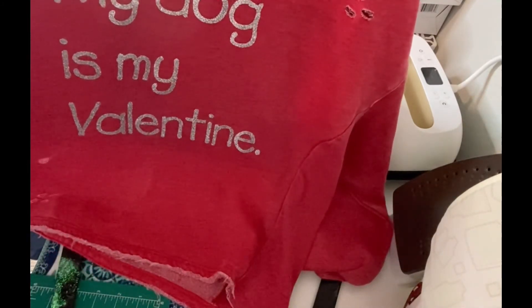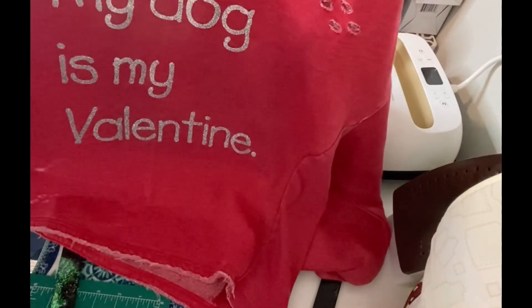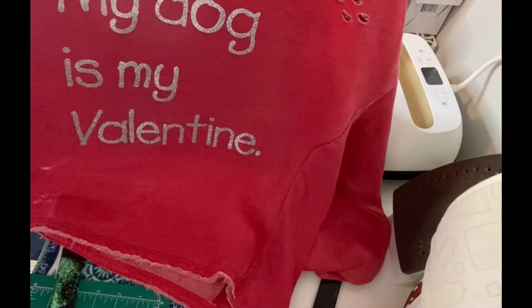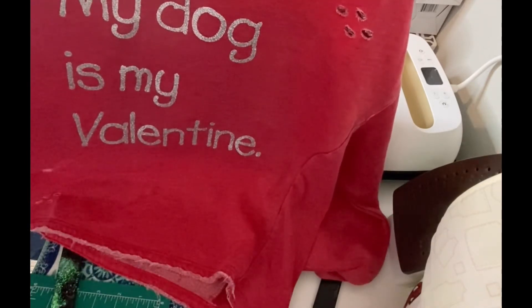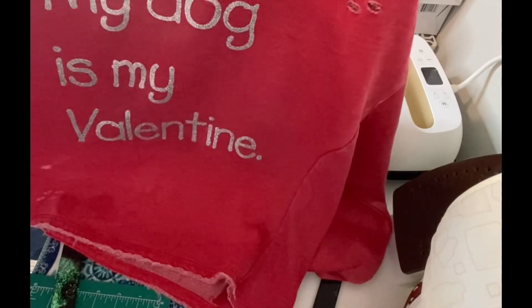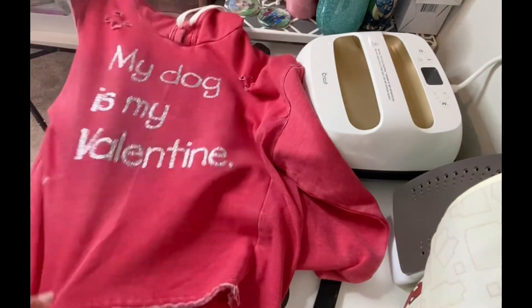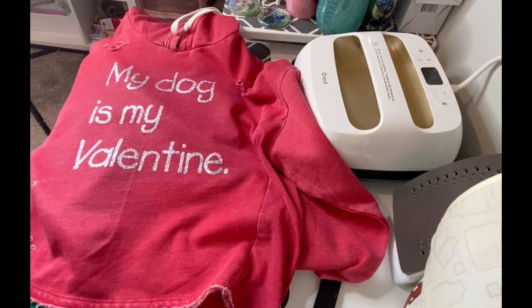Super cute, super simple! My dog is my Valentine. I just totally dig how easy it is to make your own t-shirts and sweatshirts for whatever you'd like them to say. I hope you guys liked this video and find it helpful. If you like it, please give it a big thumbs up, and if you haven't already done so, hit the subscribe button, friends. I would love to have you as a subby friend. I appreciate you so much, and I'll see you later. Bye, friends!